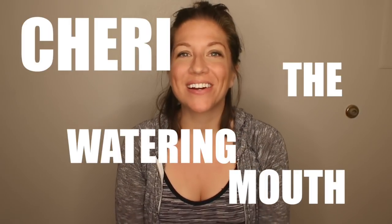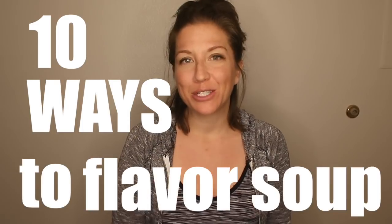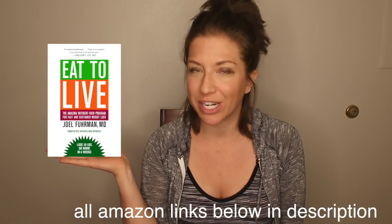Hey guys, Sherry from The Watering Mouth here, and I have a really fun video: 10 ways to flavor soup without salt. So as nutritarians, following the Eat to Live diet by Dr. Joel Fuhrman — if you haven't read the book yet, make sure you do. It will change your life.